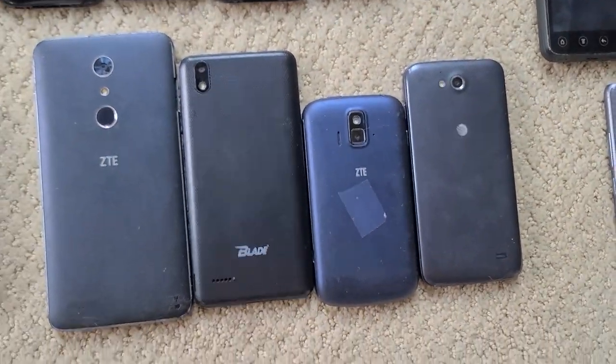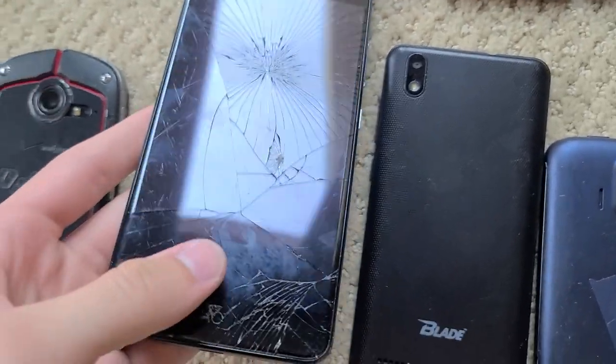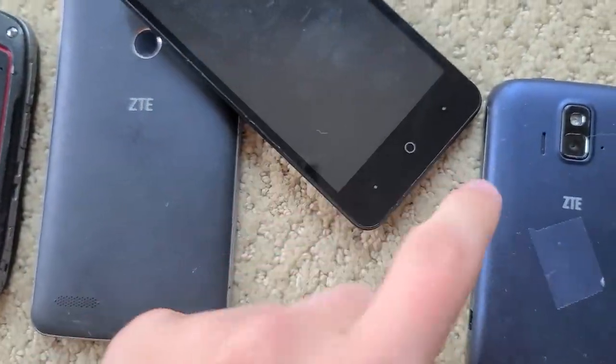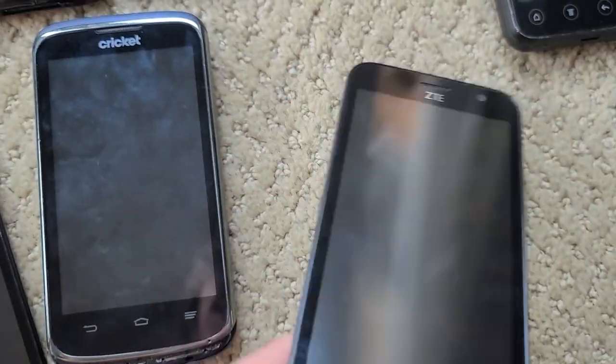ZTE — I don't know the name of any of these except the Blade because it's printed on the back. This one has a shattered screen, this one is fine, this one is missing a chin but otherwise fine, and this one's fine. So those are all pretty useless because they're all ZTE.